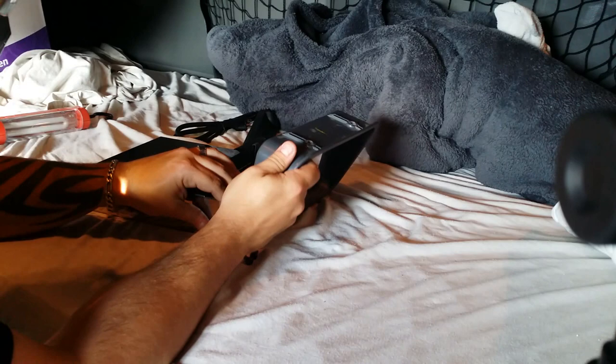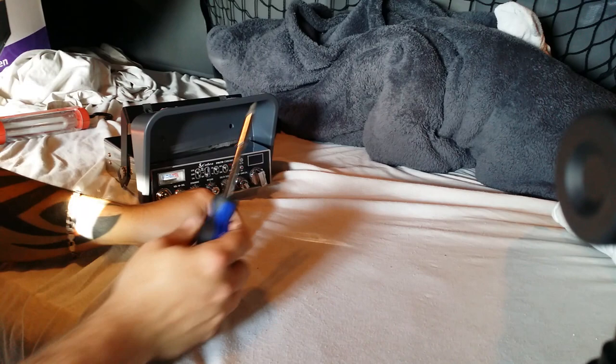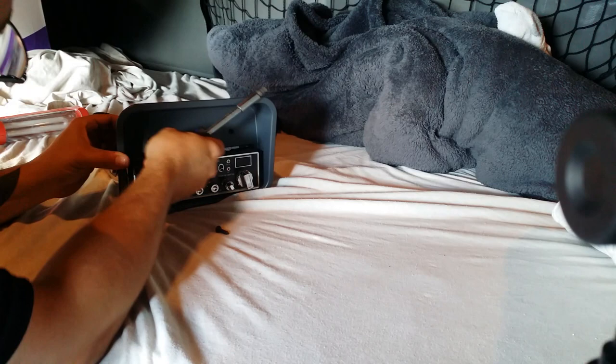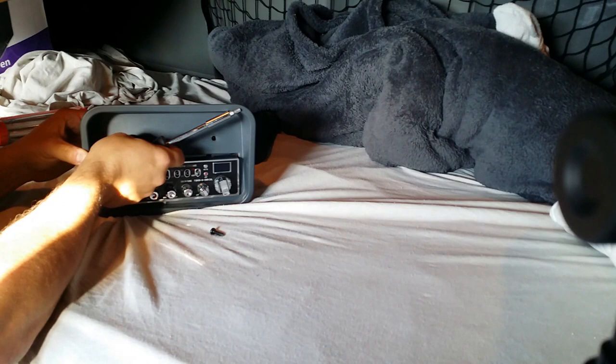Put this on like this, line it up — obviously like that — and then we're gonna put the screws in. Then we'll stick this in; this is gonna be done before we hook any wires up, that way we can make sure it goes on correctly.